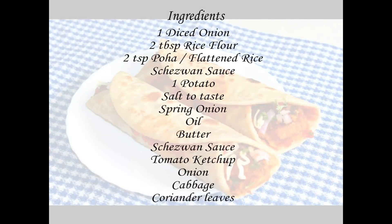This Schezwan Frankie looks super delicious. It turns out to be super spicy and delicious, so do give it a try! If you haven't subscribed, make sure to hit the subscribe as well as the bell icon. Thank you for watching — see you soon, bye bye!